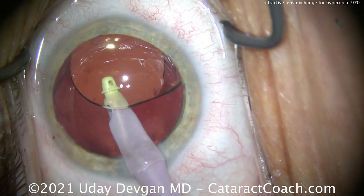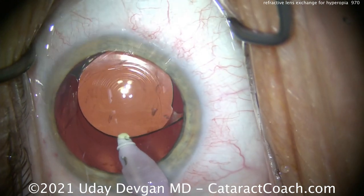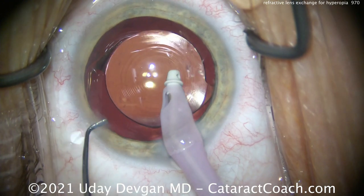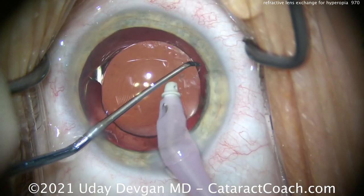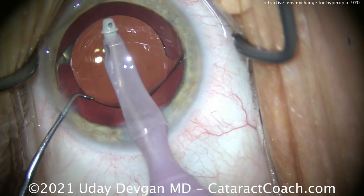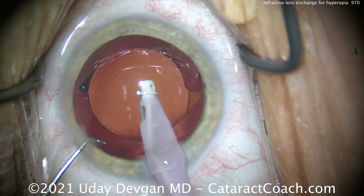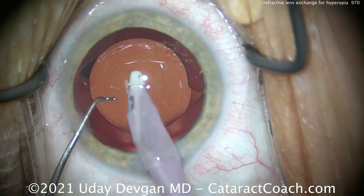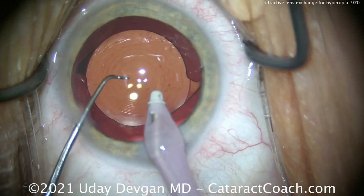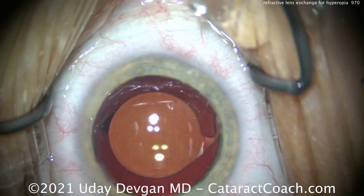The second thing is we are taking out a lens that was clear and replacing it with a diffractive trifocal lens. This lens gives a very wide range of vision from near to intermediate to far, but it does so at the expense of a little bit of contrast — contrast will be slightly less. Also, the diffractive rings will cause nighttime halo and glare around lights. For this patient, these were acceptable and relatively minor issues, and in the post-op period this patient was absolutely thrilled.